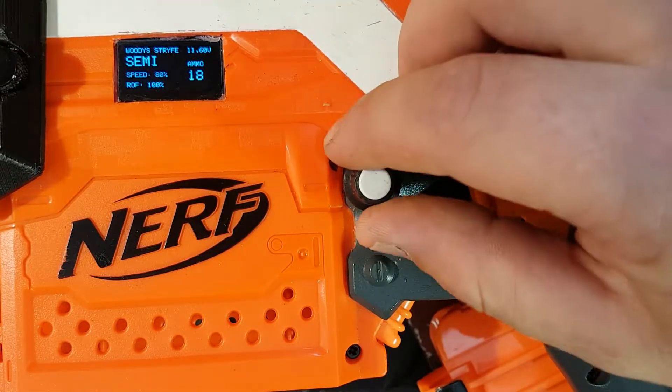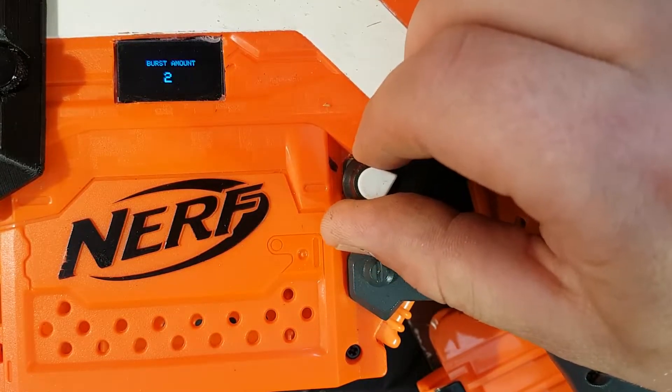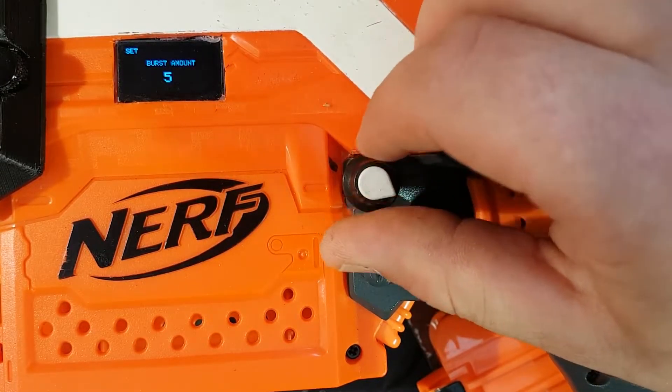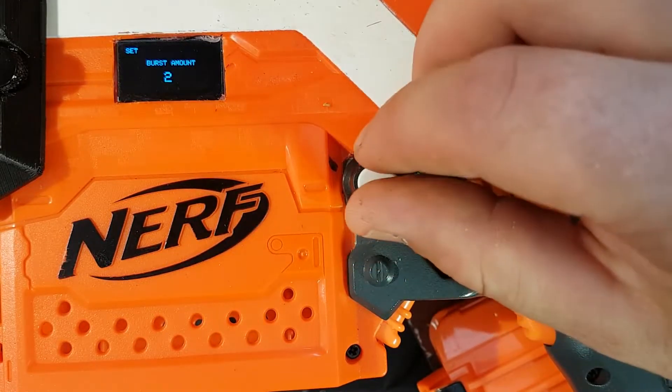You can go through and set your flywheel speed, turn it up to 100 if you want. You can go through to the next one — burst amount — you can adjust it all the way up to 5. Not sure why you'd want 5 but hey, it's there. I usually run 2 because that's the most effective.